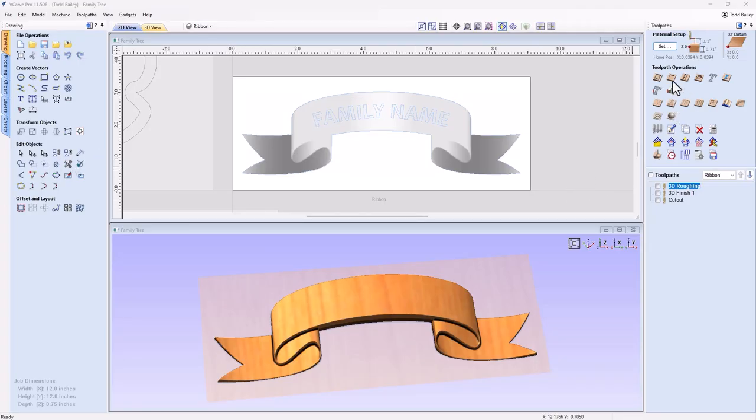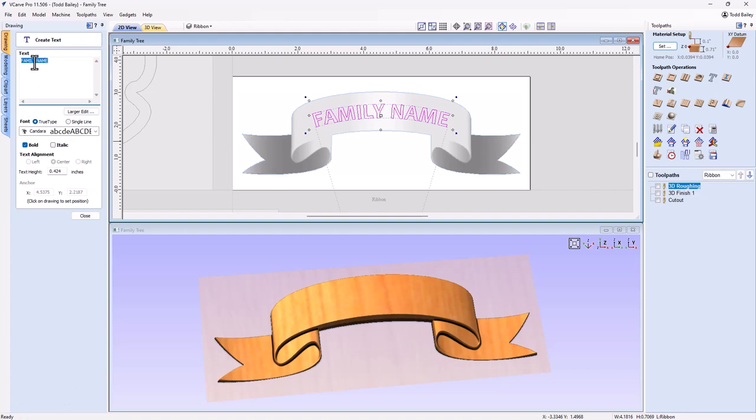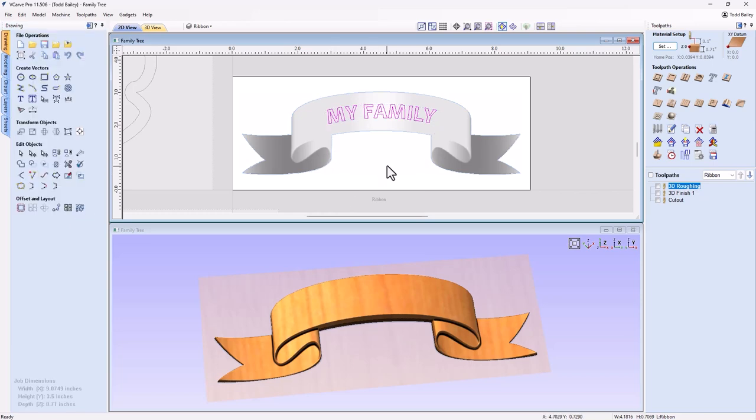We already have the laser module installed because we have two new toolpath strategies in our toolpath operations: laser cut and fill and laser picture. I want to leave the ribbon on the machine to etch the family name onto it. The text is still a text element - I bent it into place using the spacing and curve operation, but I can still edit it in the text editor. So let's update it to say 'My Family' and close the text editor. That's updated.